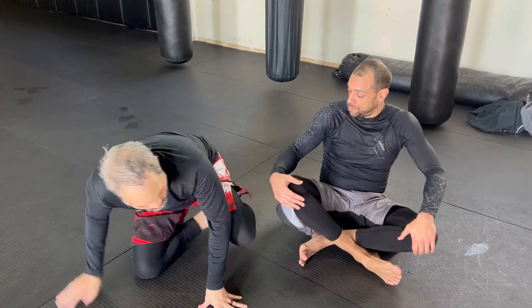Today I want to share something I've been working on. It is a counter to shin-on-shin — a foot scrape to arm trap number 411. So I'll show you what I'm doing here.